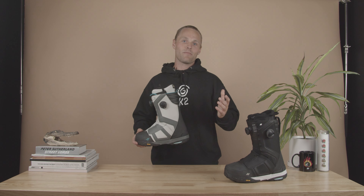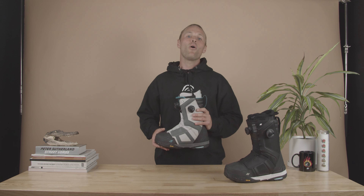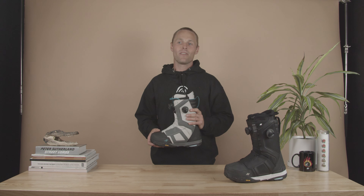If you have any other questions about the Orton, make sure to visit an authorized K2 retailer or visit k2snow.com. This is the Orton.